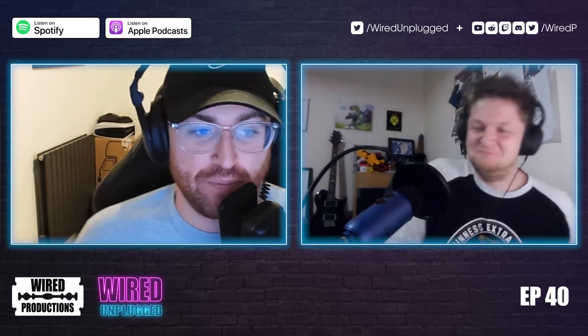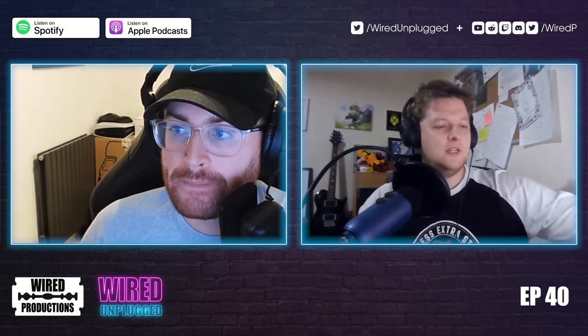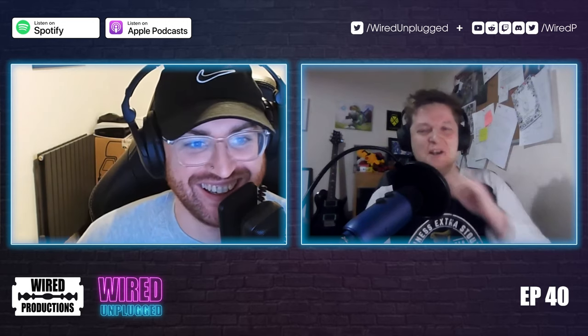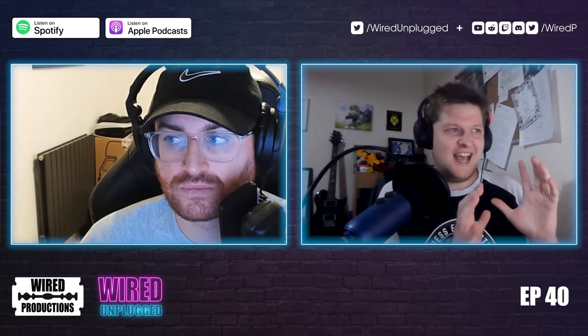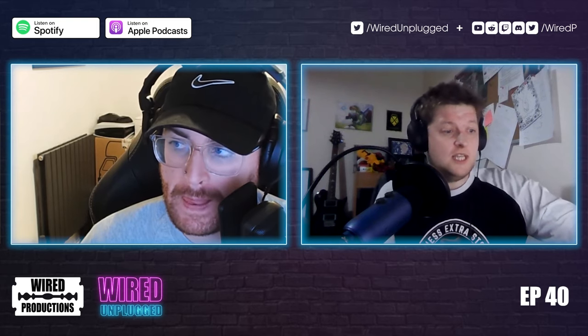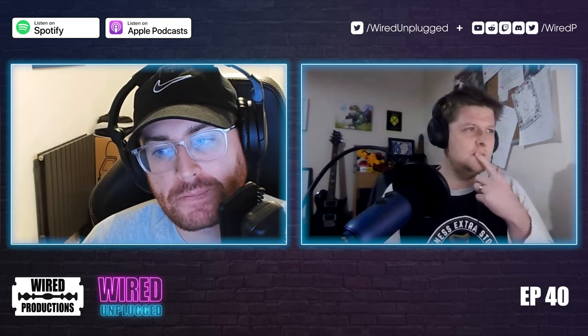Thank you, Kermit or Mikey Goodman — here we are in the internal Wired propaganda segment. What have we got happening in Wired Towers this week? We're kicking off with a double whammy: a brand new demo for Gory Cuddly Carnage and Tin Hearts are going to be announced, coming to Xbox platforms on December 6th.